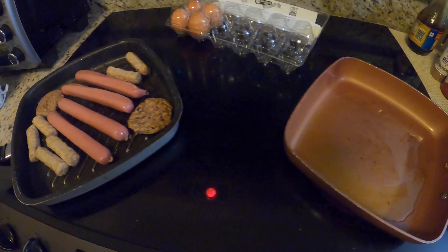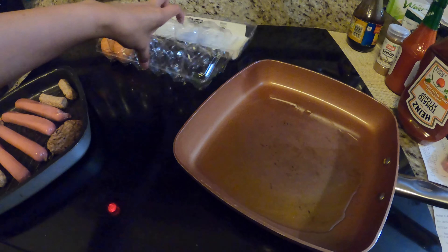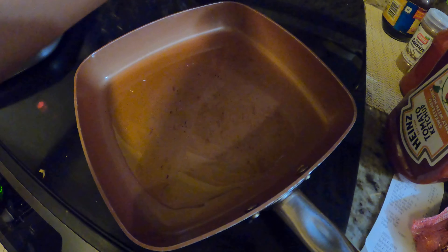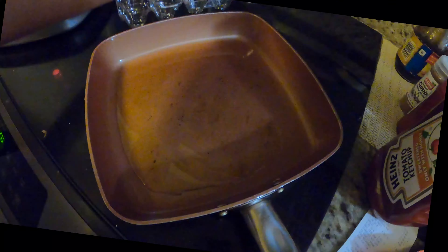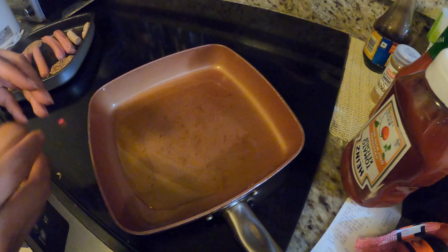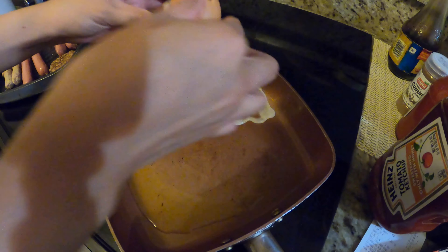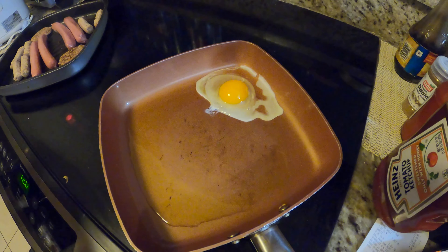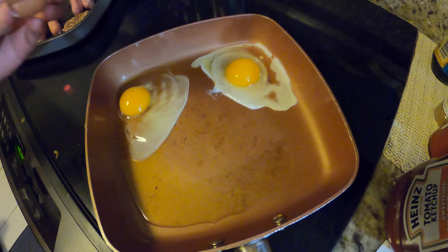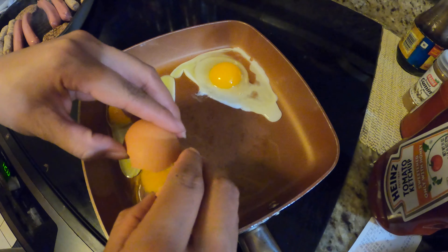And we're gonna make some sunny side up. We're gonna let the chicken mix up. There we go.